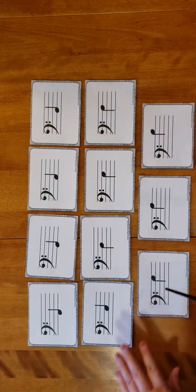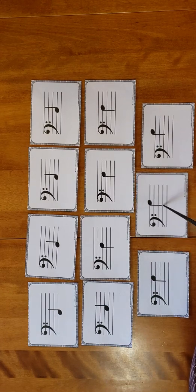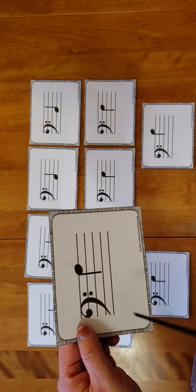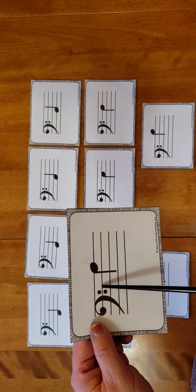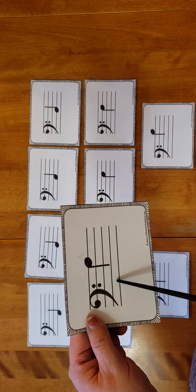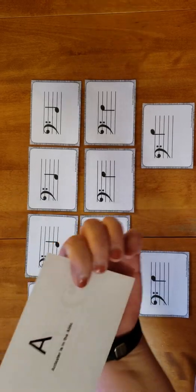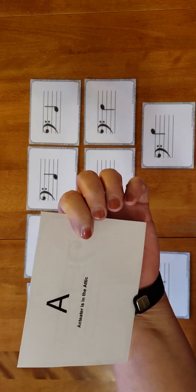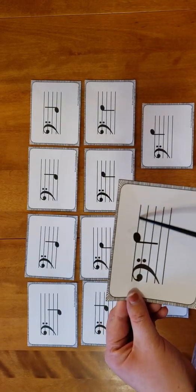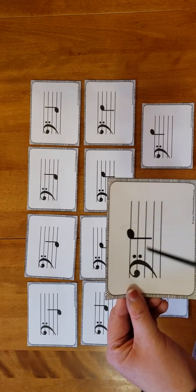After G in music, the next note returns back to the beginning — A again. So this is A here on our top line. You can count from your F and say F, G, A, or count all the way from A down below, or from D. And here I say 'Anteater — A is in the attic.' So this is Mr. Bass Clef's house and the Anteater is right there at the top — he is in the attic.